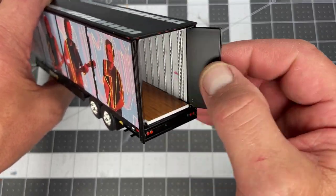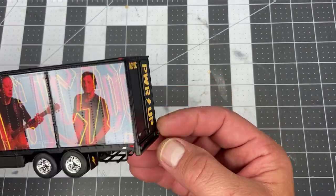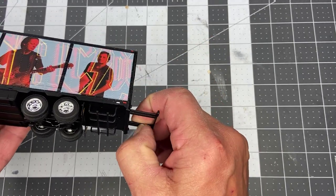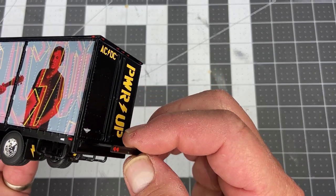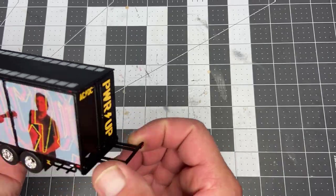Obviously, the back doors do open and close. And then something I noticed when I was messing with this — there's something that slides out over here. There it is right there. That slides out, which is kind of neat; that even feels die-cast, or maybe it's just really hard plastic and I can't tell. But anyways, that slides out, I guess, if you want to haul something on the back.